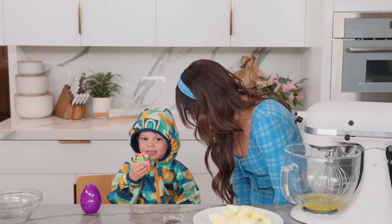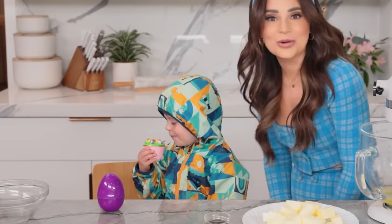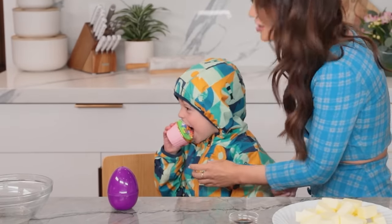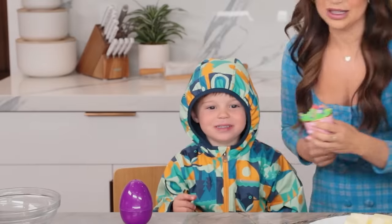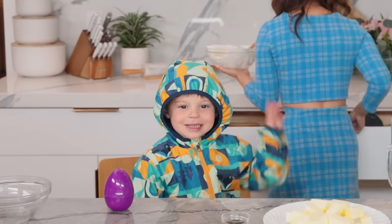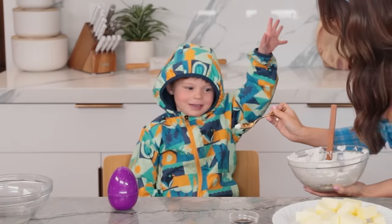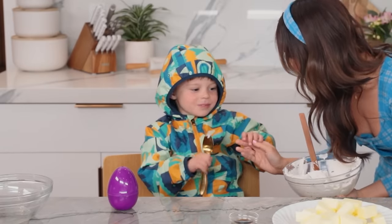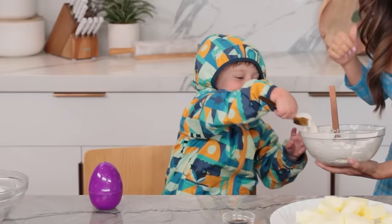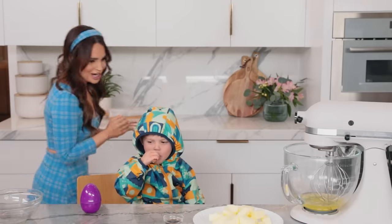Grayson tastes the icing and asks if he can eat it. After checking with mom, he takes one big bite. We do a taste comparison — which icing do you like more, American or Swiss? Grayson picks Swiss. Same, dude — same. What are we, related? Yes!